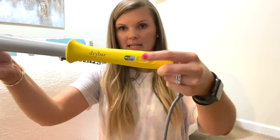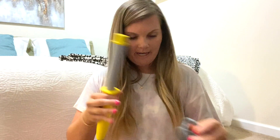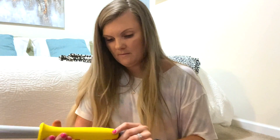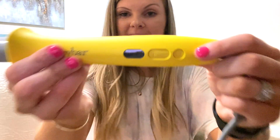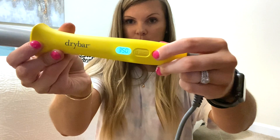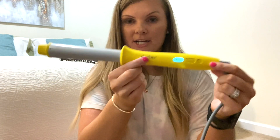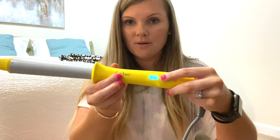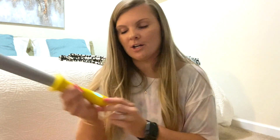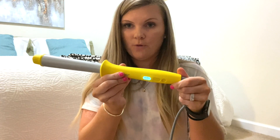It looks like that's your power button right here, and then how you control the degrees. Let me plug it up real quick. So I noticed right when I plug it in, it says 'off,' so that's nice — it tells you that it's off. You press the button and it comes on at 200 degrees. I'm going to go up. I use a Chi straightener, so I'm going to go to 430 and we'll see how that goes.